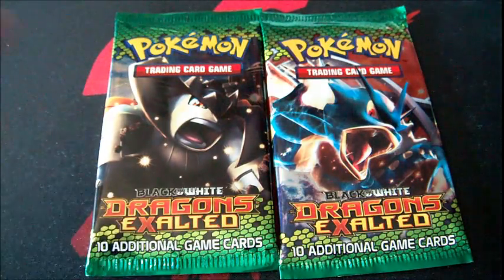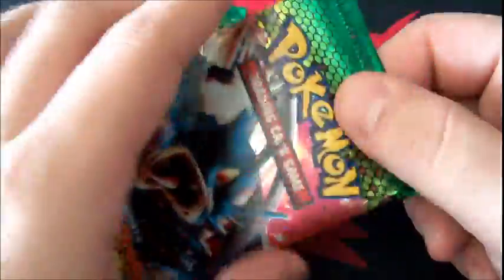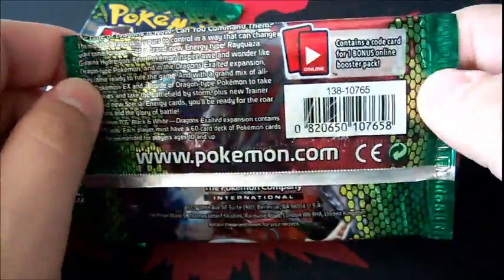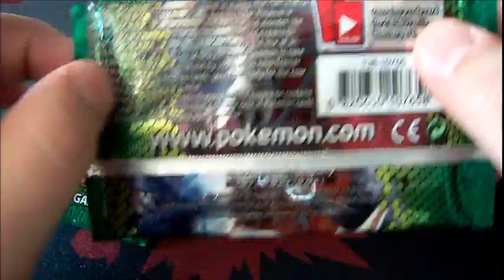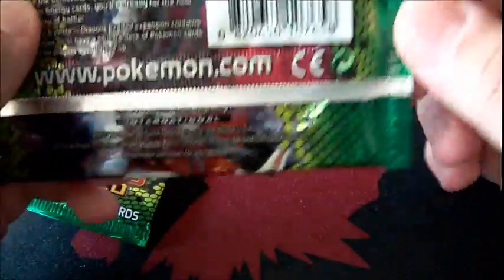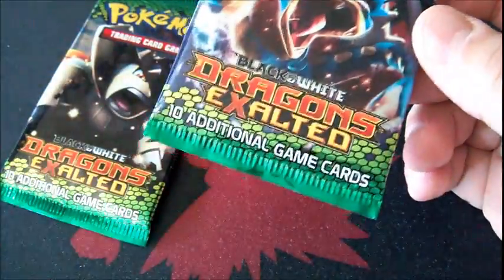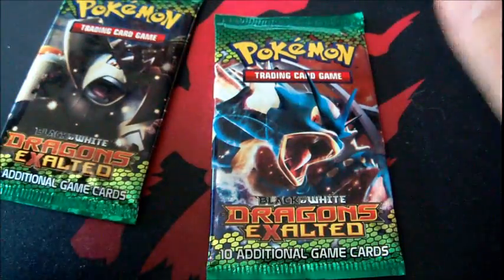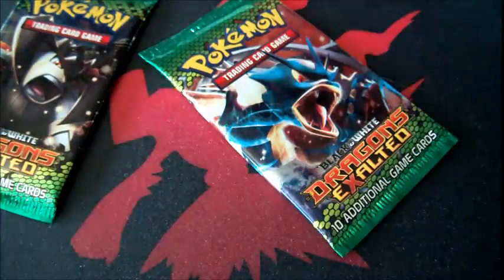What's wrong with these packs? They're dark, the plastic feels very thick — it doesn't feel like a regular pack — there are probably misspellings, it won't have a code card, it feels cheap, and it's crimped really cheaply. Real packs have a certain feel to them where you know they're real.